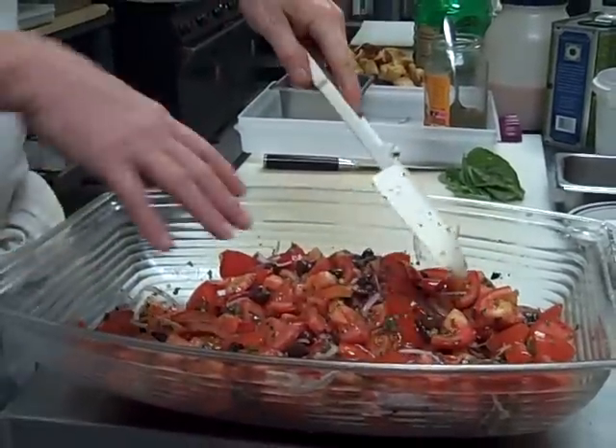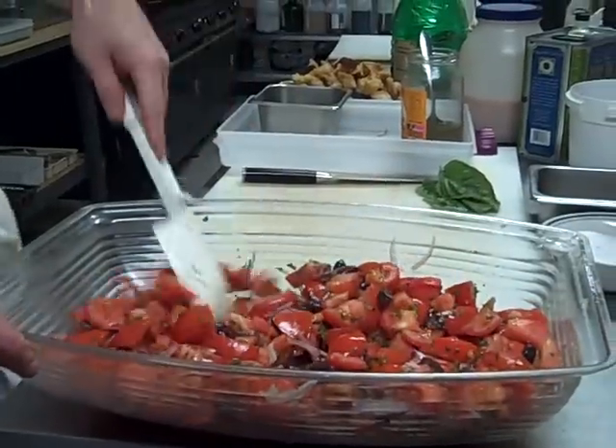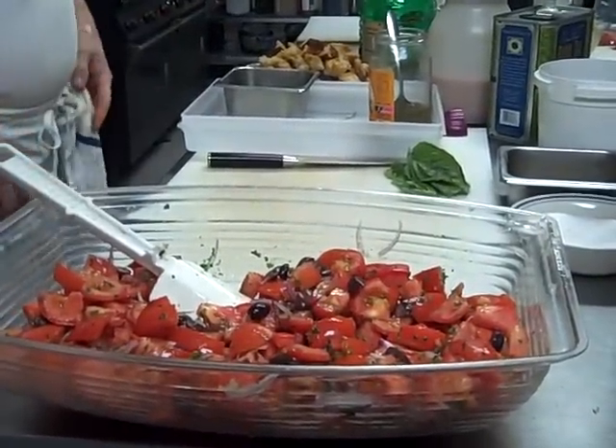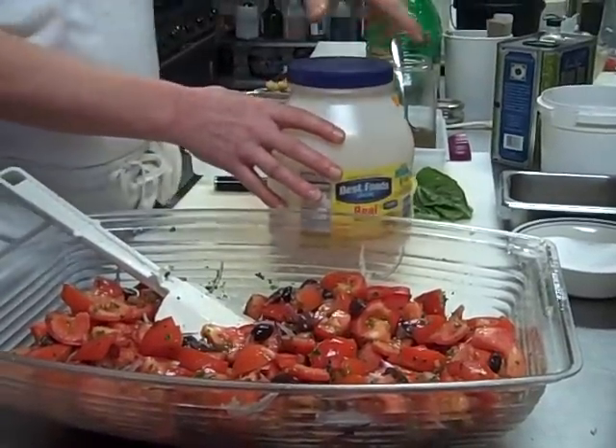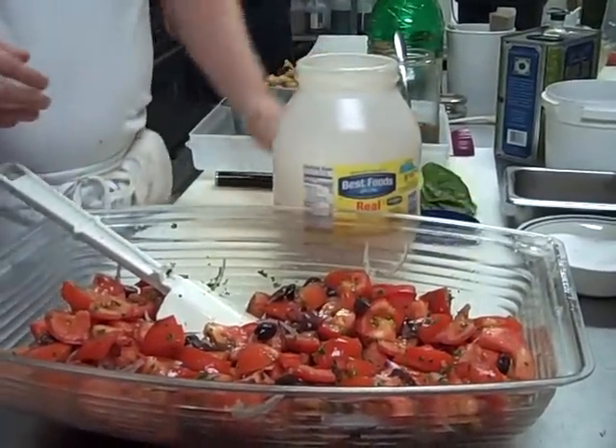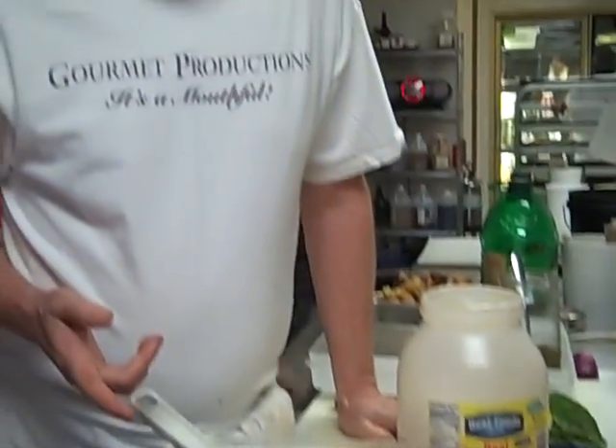And then I'm going to dress the salad. This particular dressing has Dijon mustard in it, garlic, salt and pepper, red wine vinegar — one part to two parts of olive oil.